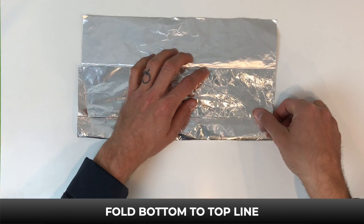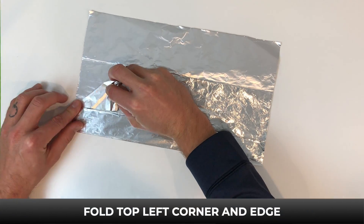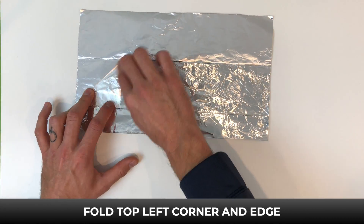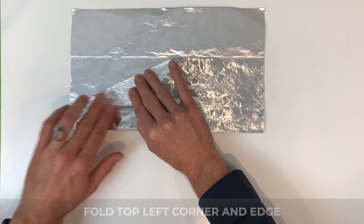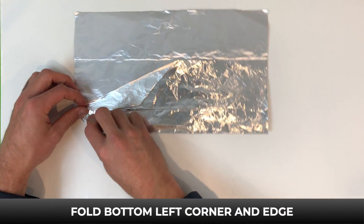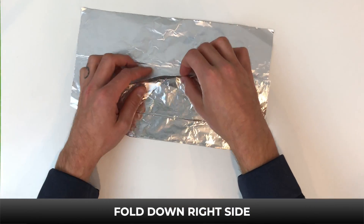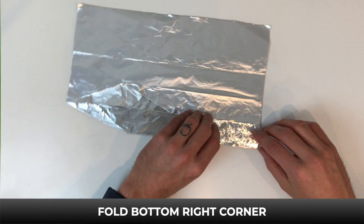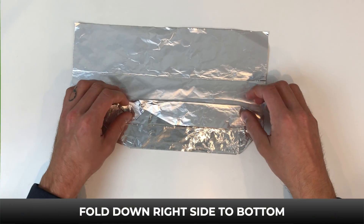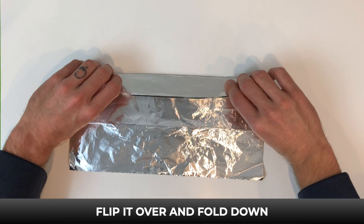Now fold the bottom to the top line, then fold the top left corner and edge down to the line. Next fold the bottom left corner and edge up to the line. Now fold down the right side to the bottom, and flip it over and fold down.